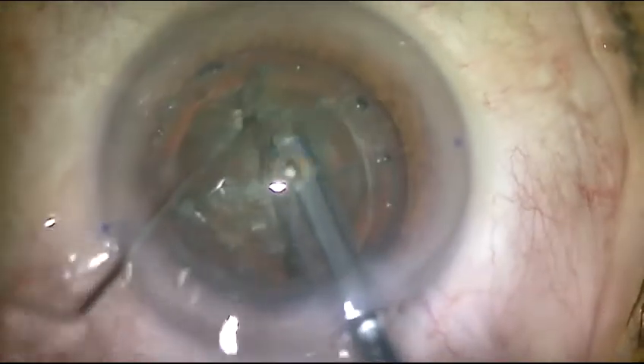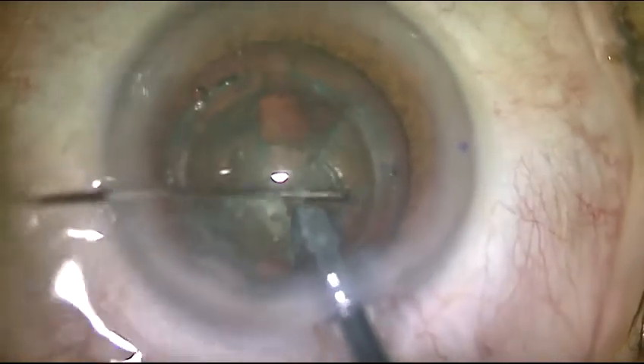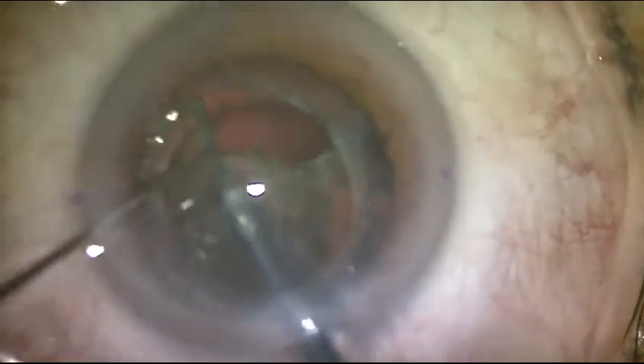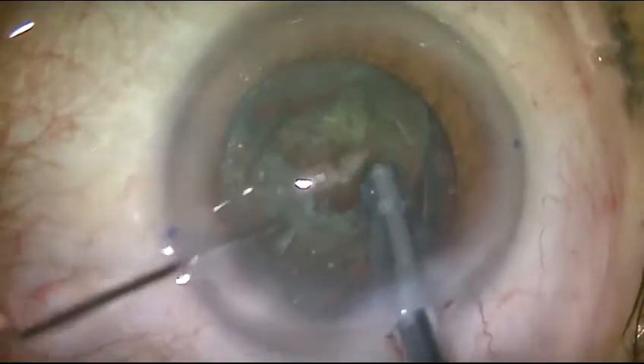The lens is pre-chopped, and all parts can be aspirated without the use of phaco power.